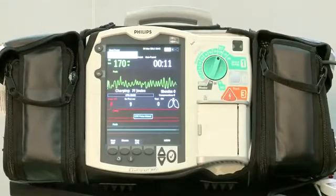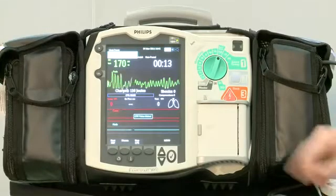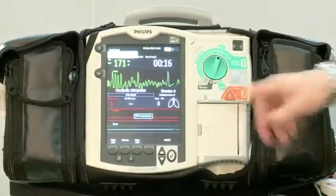Simply charging the device to 150 joules takes four seconds. Clearing, making sure the scene is clear, then delivering the defib shock.